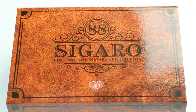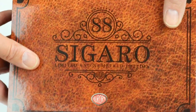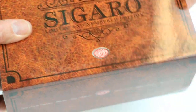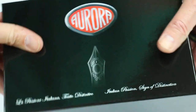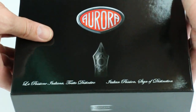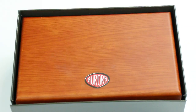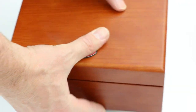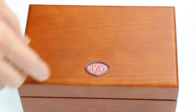This is the Aurora 88 Cigaro fountain pen. It comes in a large cardboard sleeve that makes it look like a cigar box, with the 88 Cigaro logo and the Aurora logo on the bottom. This cardboard sleeve slides off and inside is a nice large black glossy Aurora box. The lid on that box lifts off and inside is another cigar-style wood box with the Aurora logo on the top of the box lid.